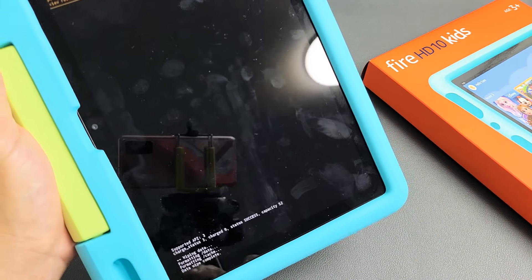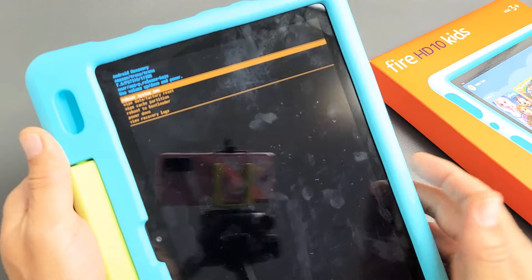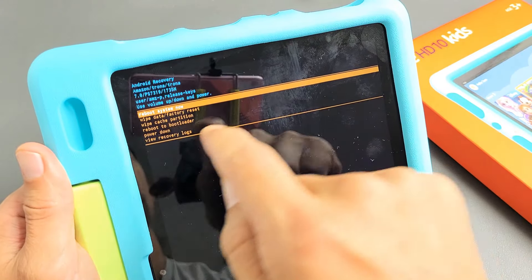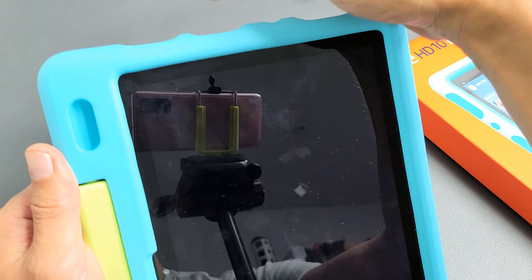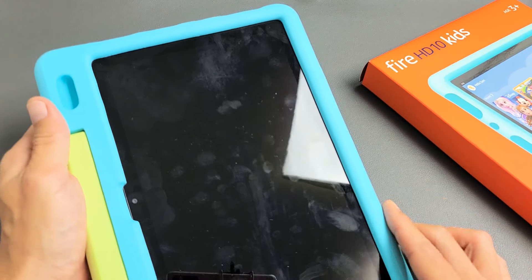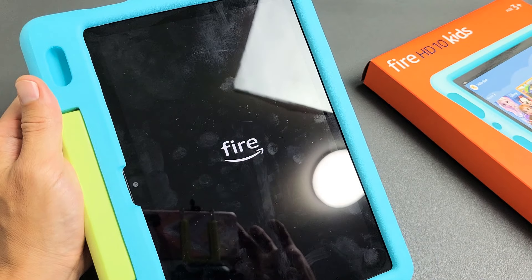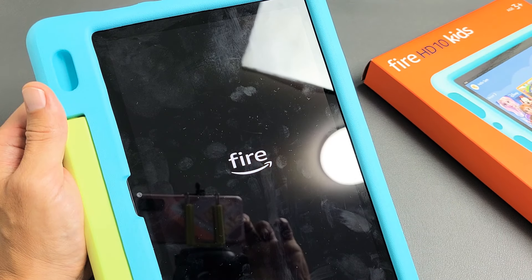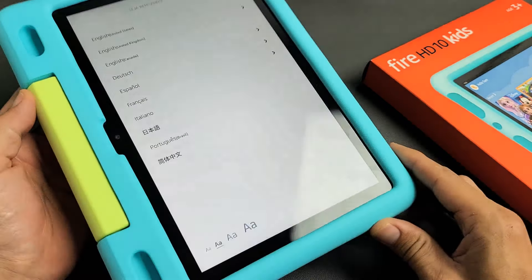It says wiping data. Data wipe is complete. Now it brings us back to this menu, and Reboot System Now is highlighted. Go ahead and tap on the power button to reboot it. Now it's rebooting. That whole process took about two minutes — pretty simple.